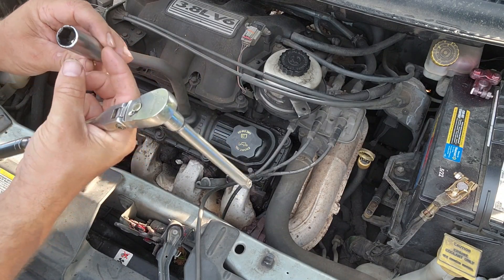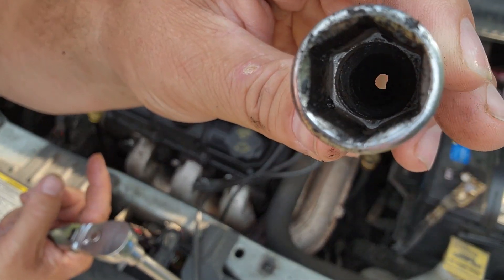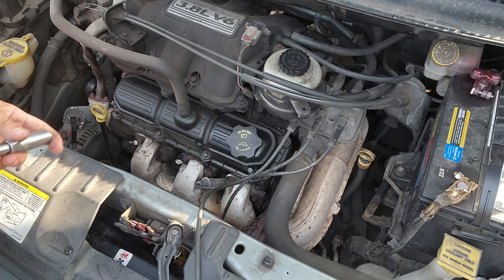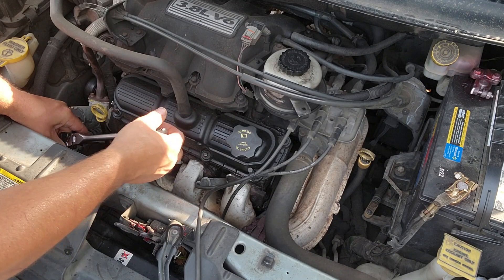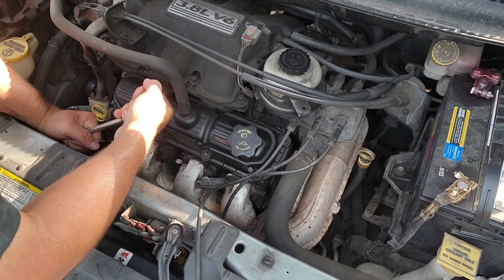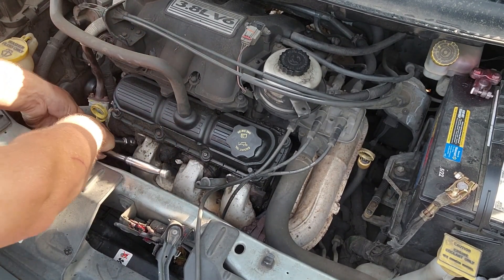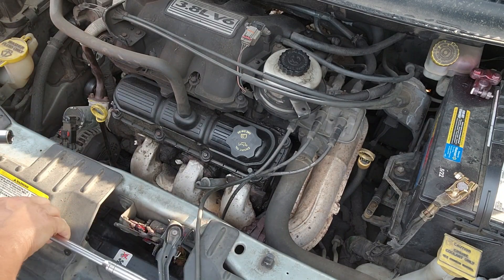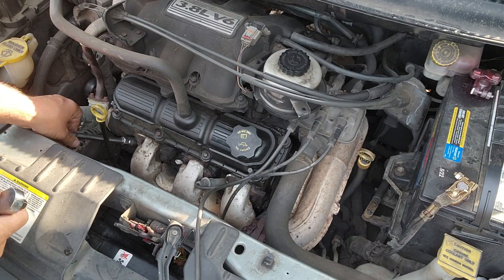Here's what a spark plug socket looks like — it has this kind of shape to it, and there's a rubber insert in there that helps you grip onto the white part of the spark plug so it comes out with it. We're just going to put that on there — lefty loosey — and get down on there. That one was really tight, and I broke that one off too, so we better be careful pulling these out.